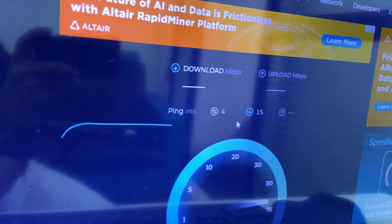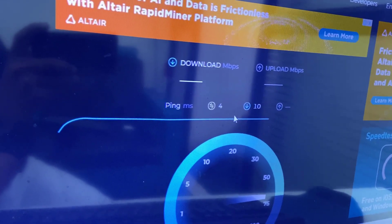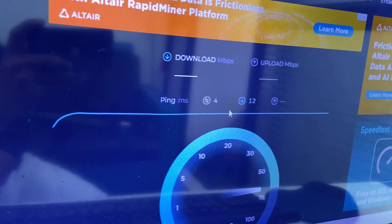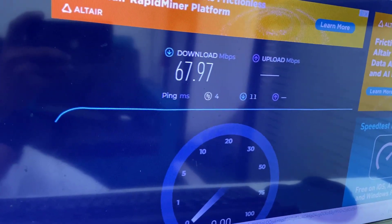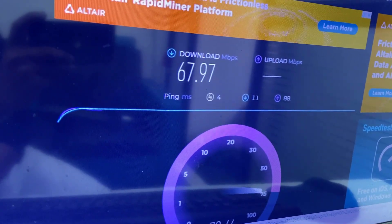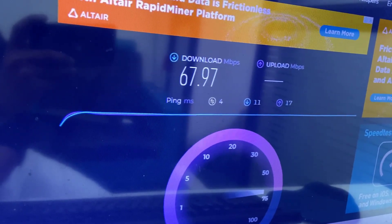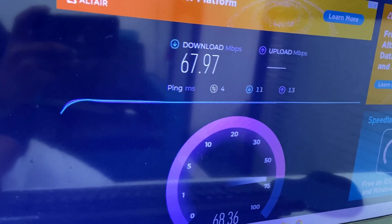The download speed is now up to 75 Mbps — you can see it here. There's a big difference between the 2.4 GHz and the 5 GHz band. I'm getting around 68 Mbps download, and the upload speed is also similar. My plan is 80 Mbps, so this is very close to the plan speed.